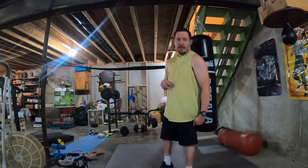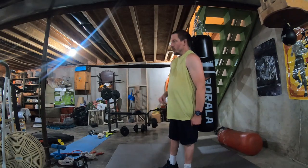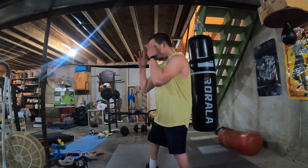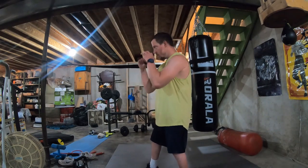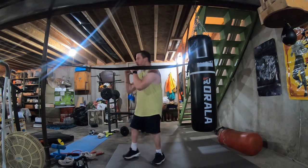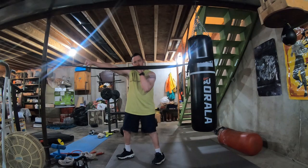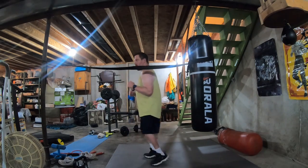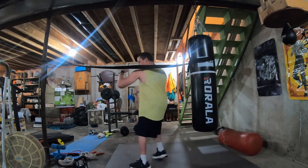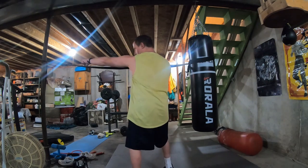There you have it — a simple boxing drill anybody can do. Simply easy. Just remember: get into your fighting stance, have your hands up, jab, cross, hook, step over, weave under, cross, and a jab. Same thing on the other side: jab, cross, hook, weave under, cross, jab. Plain and simple and direct.